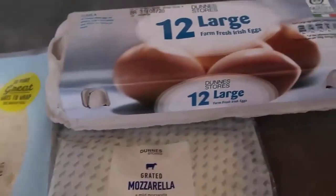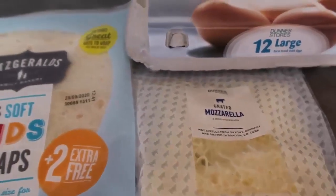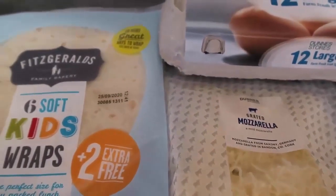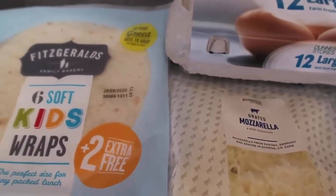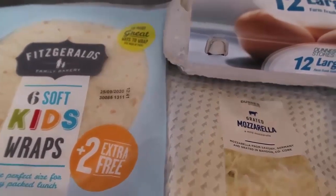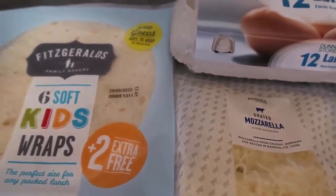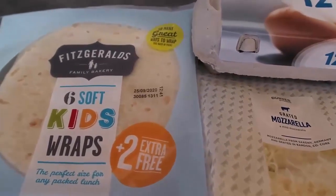I'm going to make some scrambled eggs, top them with a bit of grated cheese, and roll it all together. You can also make these ahead of time — make as many as you want, keep them in the fridge wrapped in foil, take them to work, and heat them up in a sandwich press, microwave, or frying pan. It's just a really easy make-ahead breakfast.